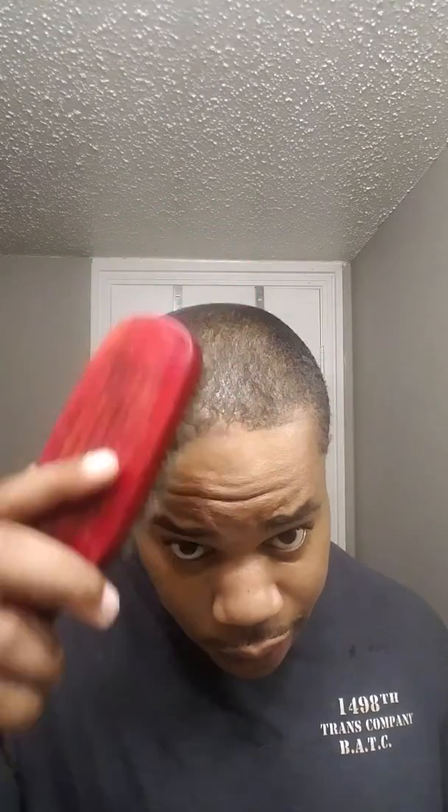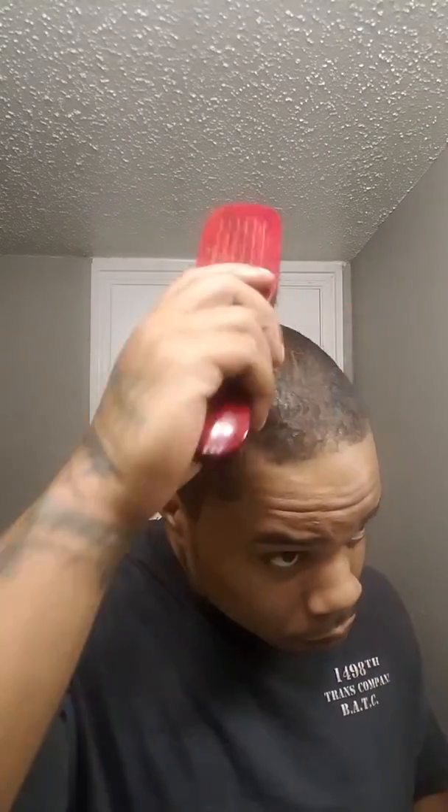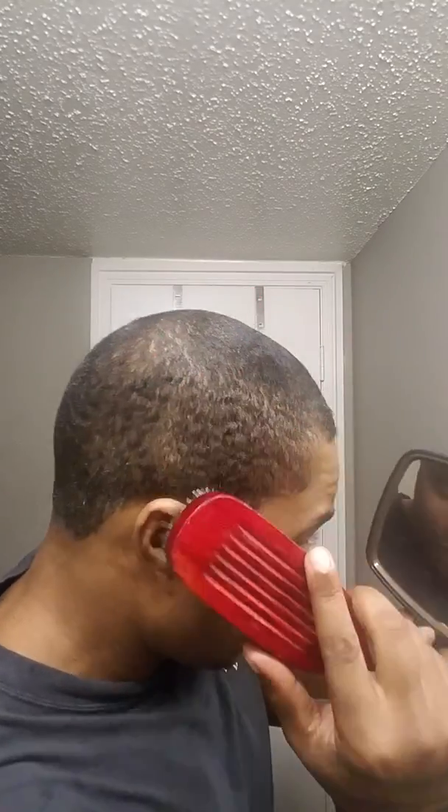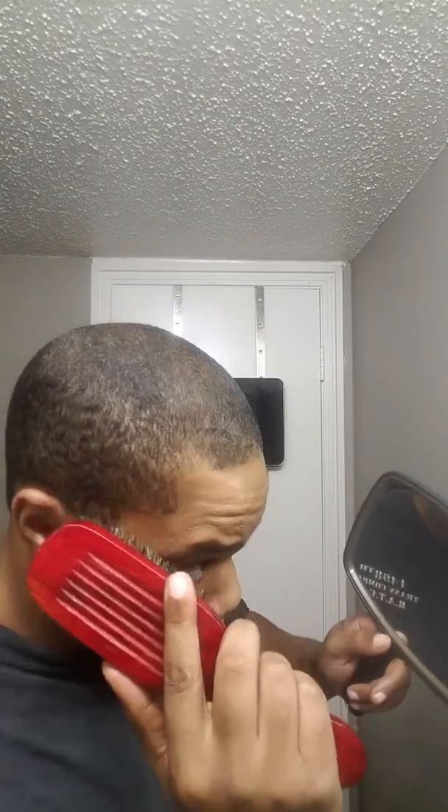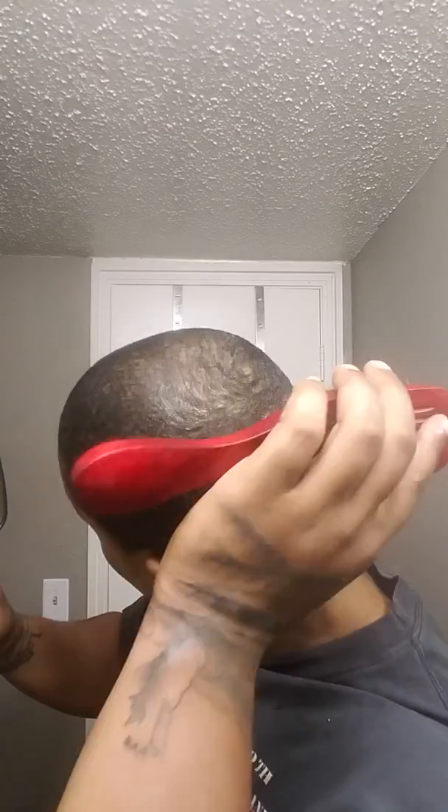Just a tip for y'all wavers out there. When you irritate your scalp, there's going to be consequences if you don't let it heal up. Now that we've got the shea butter all up in there, we're going to go back and just brush to our natural pattern. And this will help ease the shea butter all around and into our scalp.